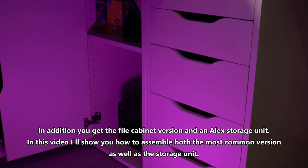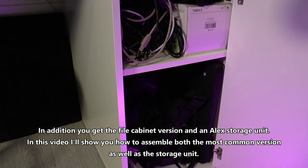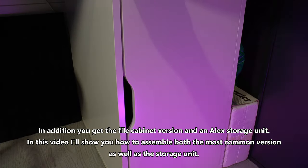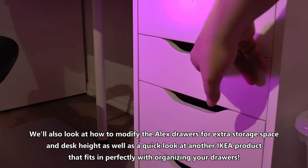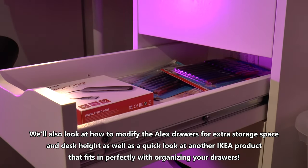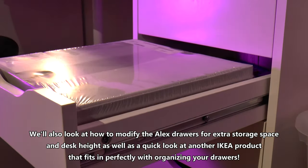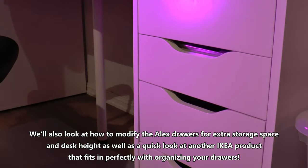In addition you get the file cabinet version and an Alex storage unit. In this video I'll show you how to assemble both the most common version as well as the storage unit. We'll also look at how to modify the Alex drawers for extra storage space and desk height, as well as a quick look at another IKEA product that fits in perfectly with organizing your drawers. Let's get started.